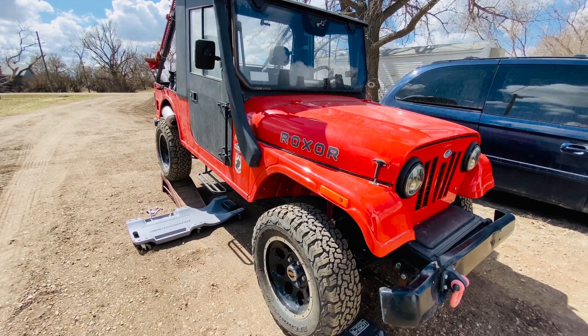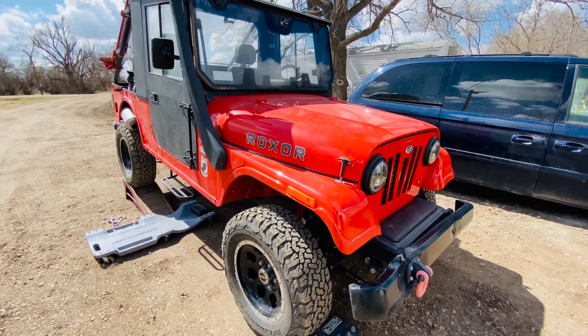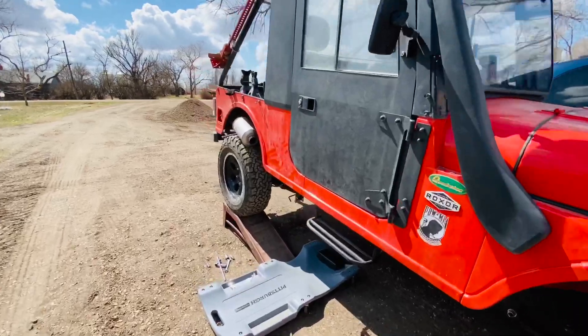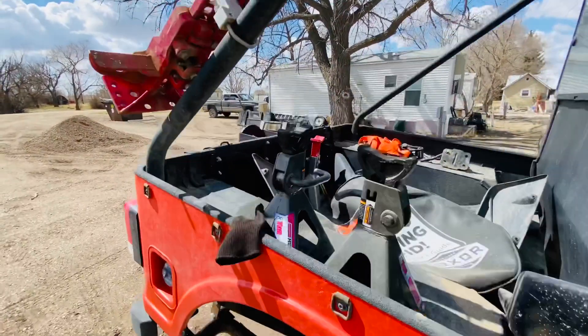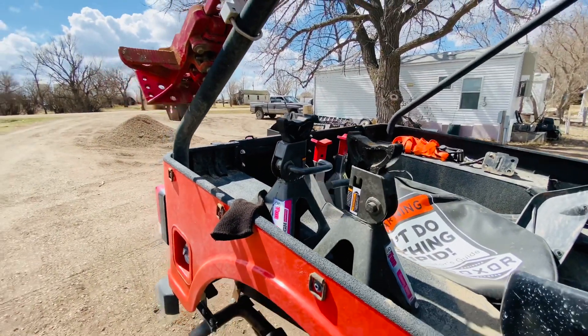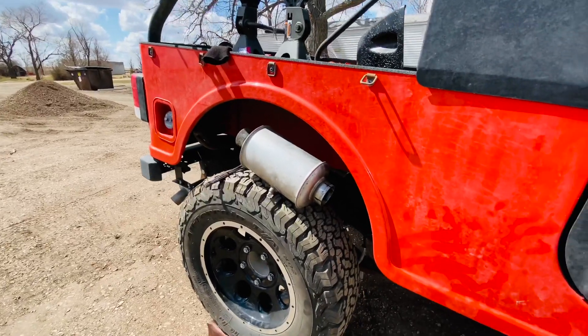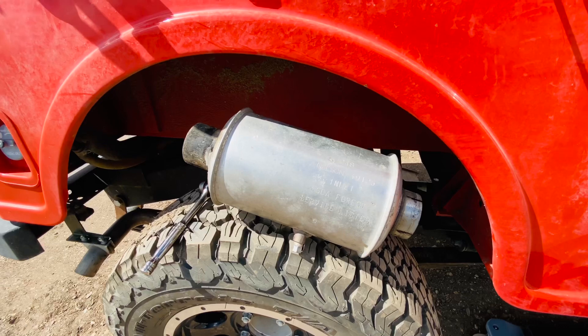Hello guys, welcome back to the channel. We're doing some work here today on the Roxor — you can see I have it there on the ramps. I got some other jack stands so hopefully I will be able to take care of one of the bigger projects I have planned for the Roxor.